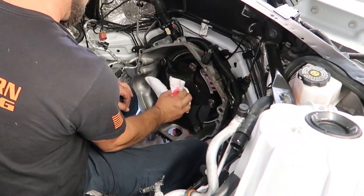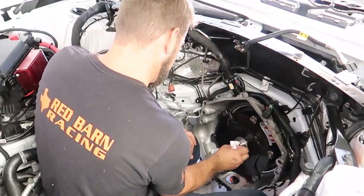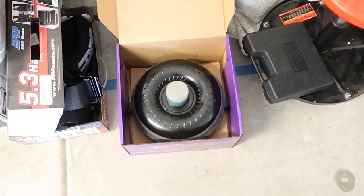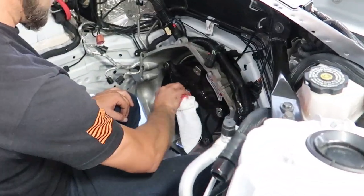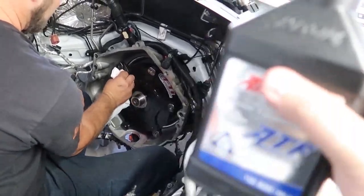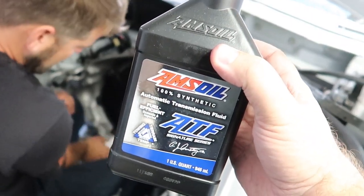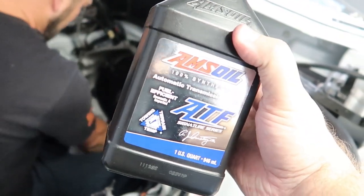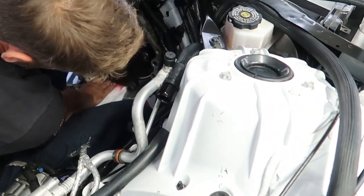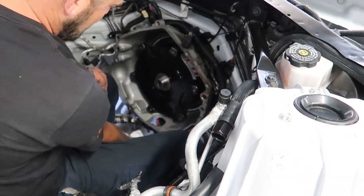Mike just hopped into the engine bay. We pulled out the Circle D converter and put in the brand new FTI converter. Mike pulled it off, a little bit of fluid leaked out. We got our Amsoil ATF — if you guys need transmission oil, hit me up. We filled up the new one a little bit, Mike cleaned it up after sliding it on, and the new converter is in.